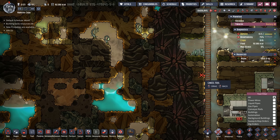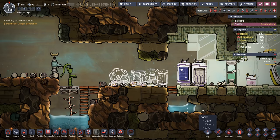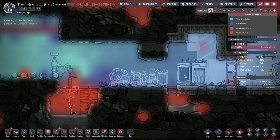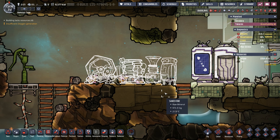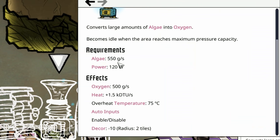Now that we have Ellie the digger, we can get to the geyser here — hoping it's the liquid sulfur, though my luck it'll be a chlorine vent. With two dupes over here we're going to consume the remaining oxygen rather quickly, so it's time to put down some basic oxygen generation using algae with an oxygen diffuser. We have a little over two tons of algae.